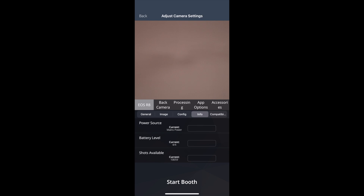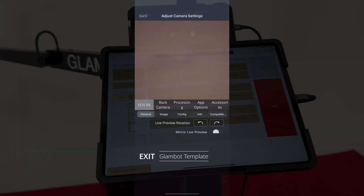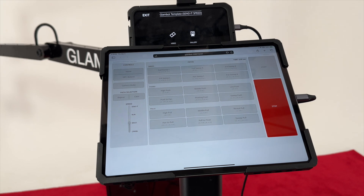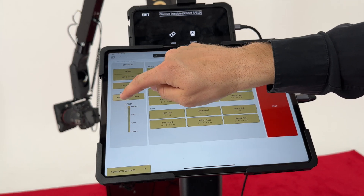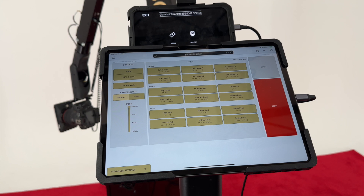Once your camera settings are tuned, select Start Booth. Using the GlamBot web app, select Home on the screen. This position moves the arm out of the way while guests enter the envelope and is an optional feature of GlamBot. Next, set your speed to Send It for the smoothest path option. You will notice on the GlamBot motion control screen a stop button. This button is the desired way to stop your unit and will not cut power to the robot. However, in case of emergency, use the emergency stop on the power cord to cut power to the unit.